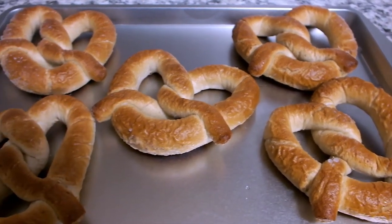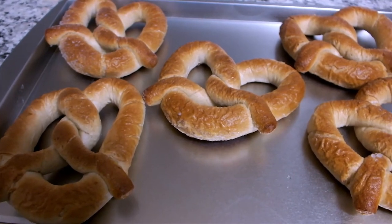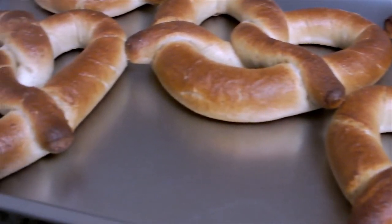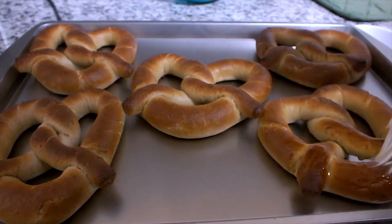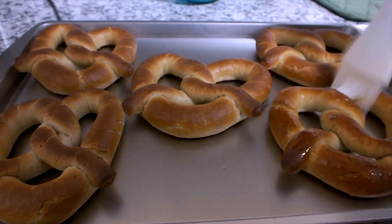With about five minutes left to bake, I will melt two packs of the butter in the microwave, then pour them into a bowl. The pretzels are finally done and they smell so good! I'm using a cooking brush to glaze the pretzels with the melted butter.